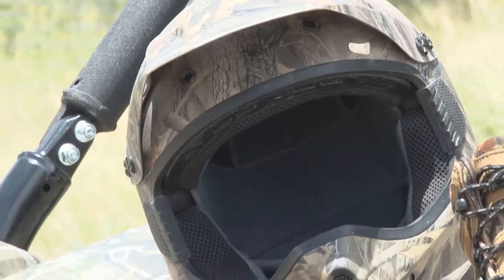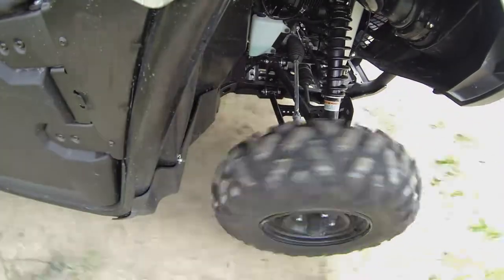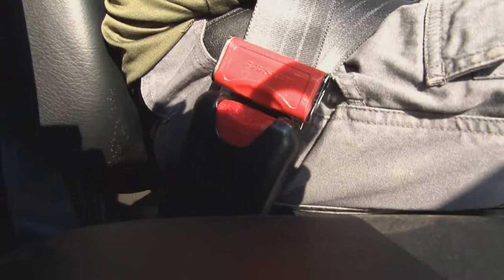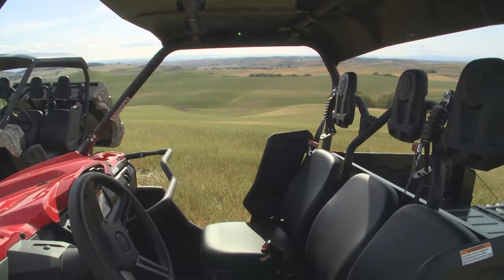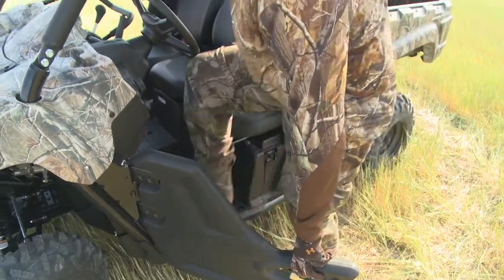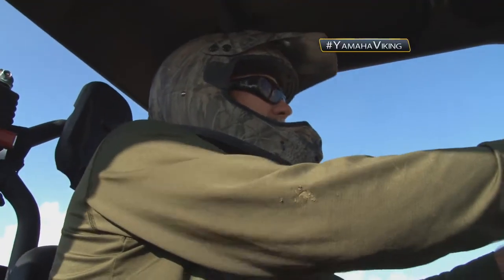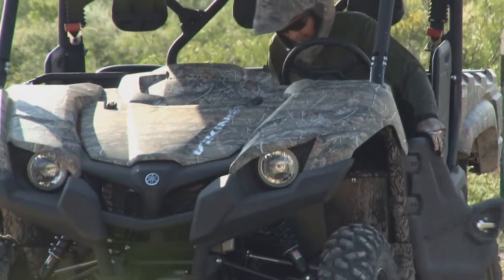Safety ends with the operator, but Yamaha has also done its part in ensuring the Viking is the safest possible vehicle it can be. This true three-passenger machine achieves driver and passenger comfort and safety with a handhold, padded headrests, and three-point seatbelts for all riders. The superior seating position, adjustable driver seat, and the middle seat set back five degrees provide unmatched comfort. Yamaha's proven electric power steering technology further reduces fatigue and strain on the driver. For more information on all features of the Yamaha Viking, check out YamahaViking.com.